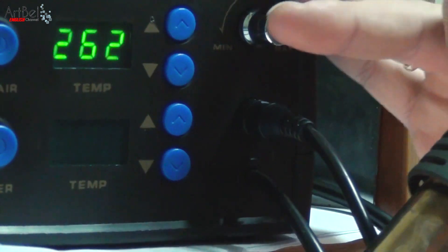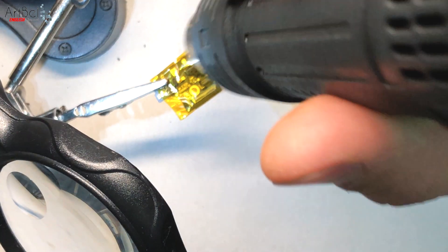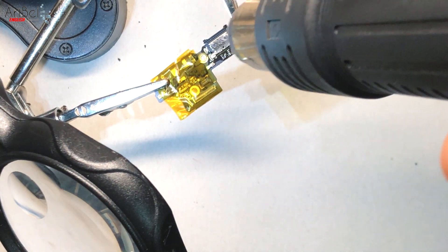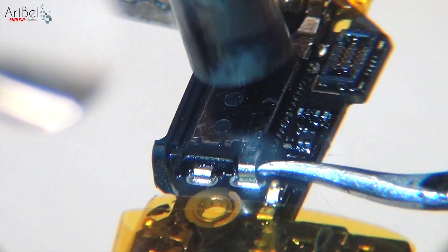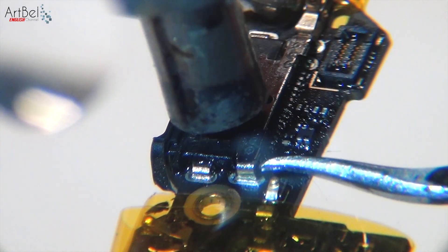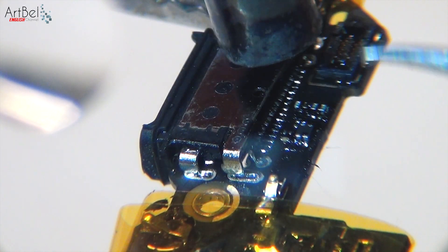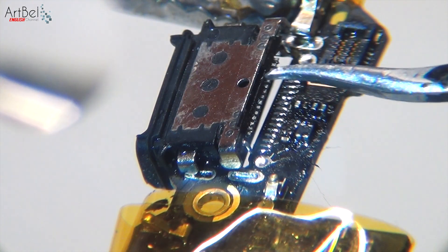Set the temperature to 180 degrees, blowing at about 40%. Gradually warm up the board first and then the connector. Try to remove it without effort — don't tear it while the solder heats up. It will gently peel off by itself. But if you are in a hurry, you can tear out all the interface contacts.